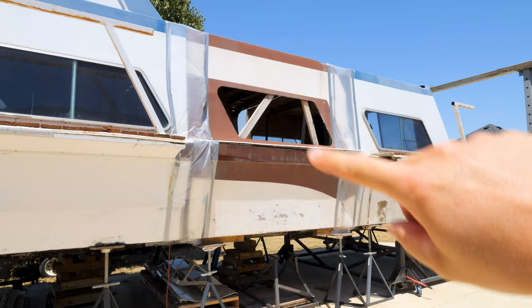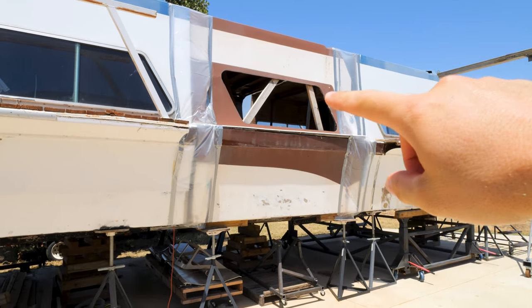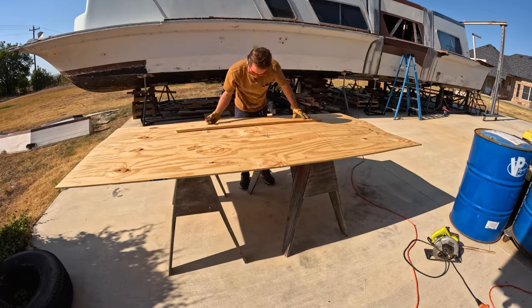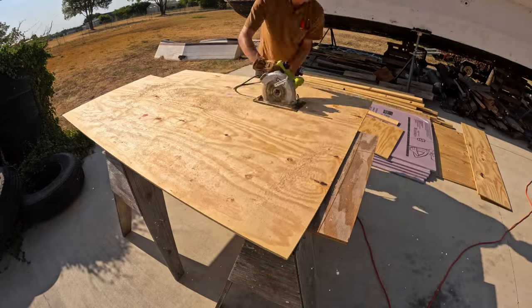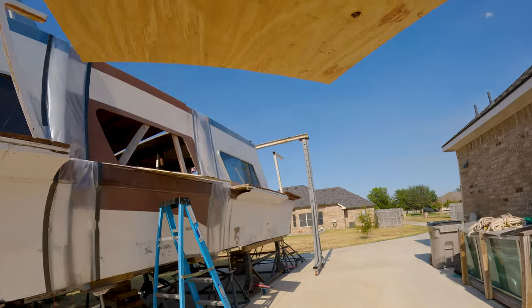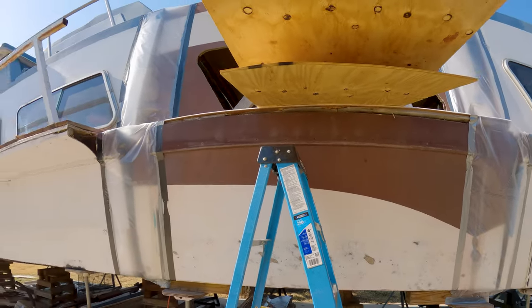We've got the side gaps covered with plastic sheeting. Now we'll cut some plywood to shape and cover up these window holes.